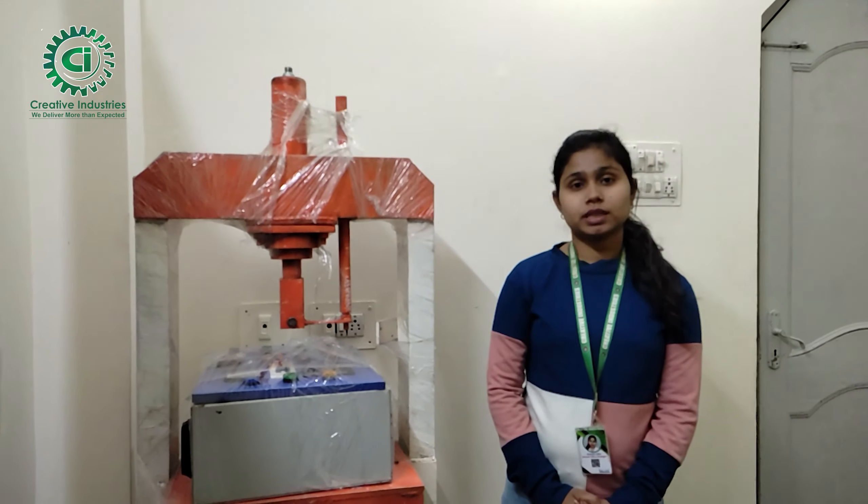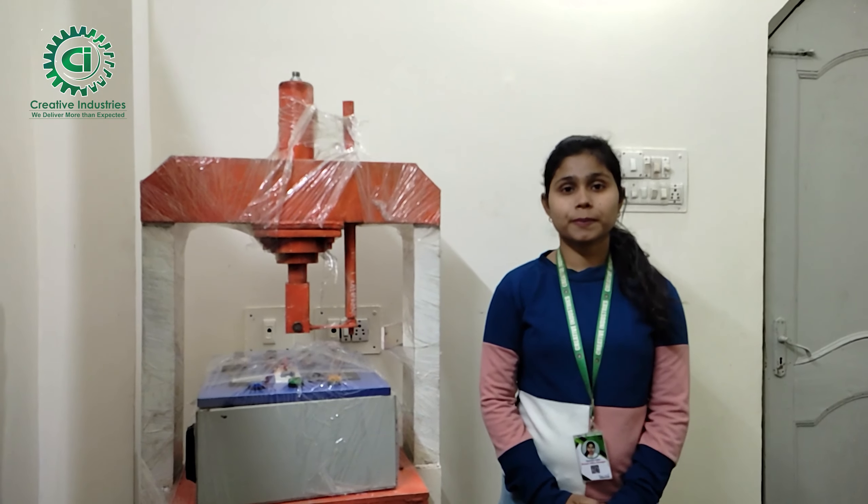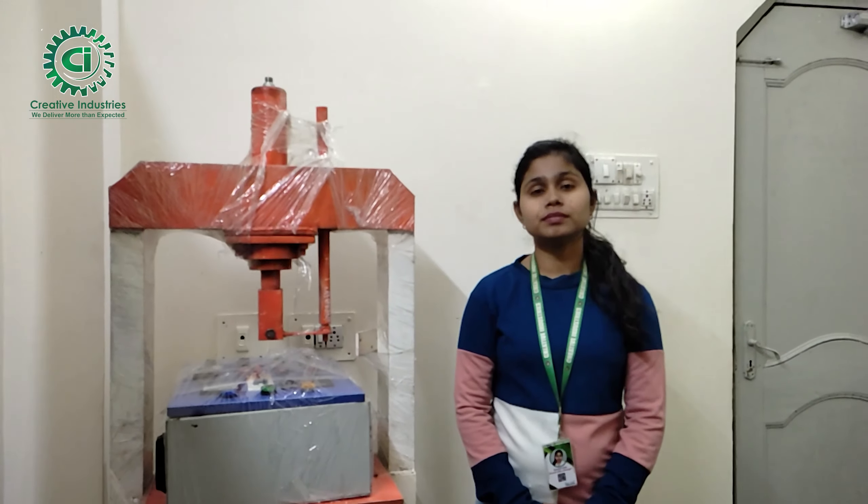Welcome to Shiligudi Creative Industry. Welcome to Sushmita. Namaskar. Now, I want to know which machine and which business is your business.